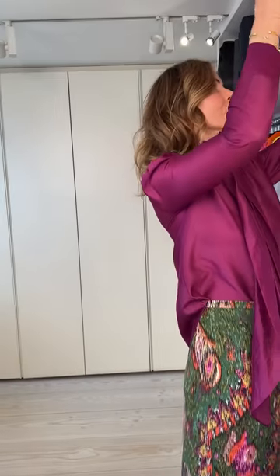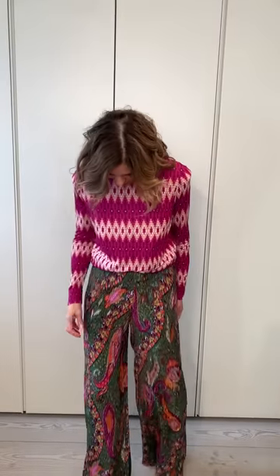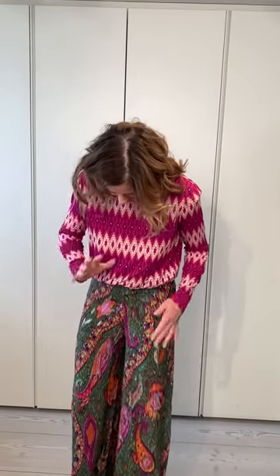I looked at all those print tops and thought - what could I wear with this that was a print as well? If I want to do double print, what would that look like? I've done a pink nearly the colour of this. Why I chose this is there was a little reference of the shape of the print. This is slightly an Aztec print and this is more of a paisley, but they're both sort of wonderful ancient prints and the colours go well together.